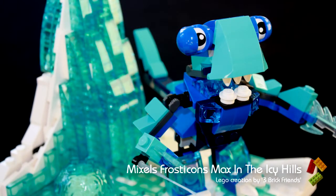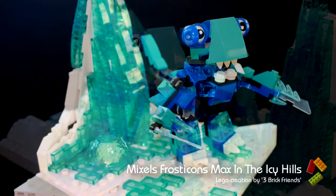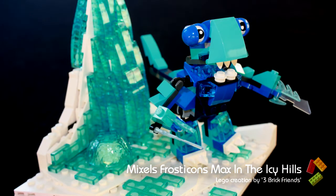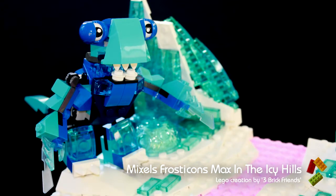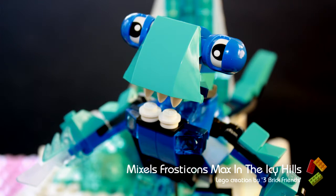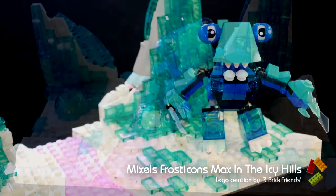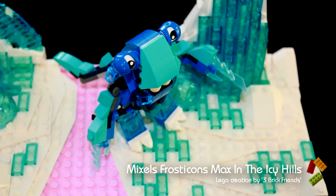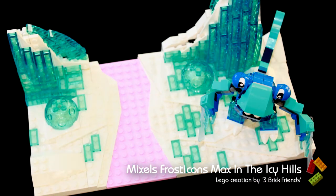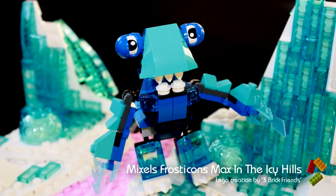I hope you like my Lego Mixel Max. If you did, please subscribe to our channel. Thanks for watching, bye!